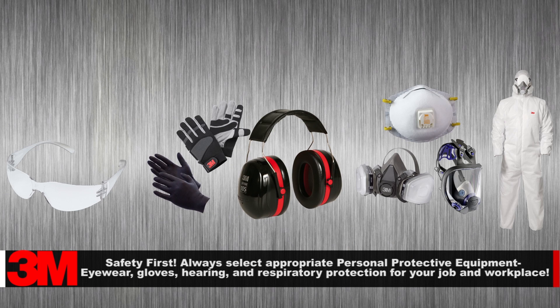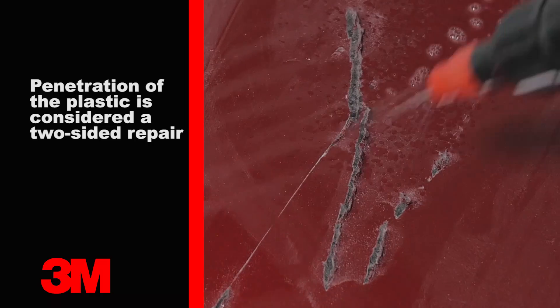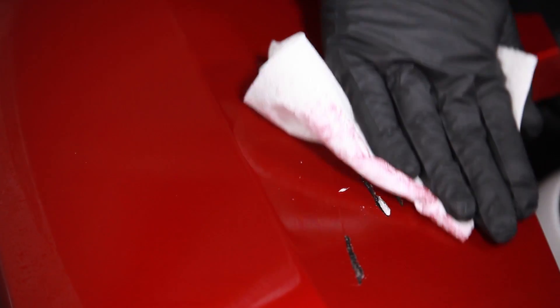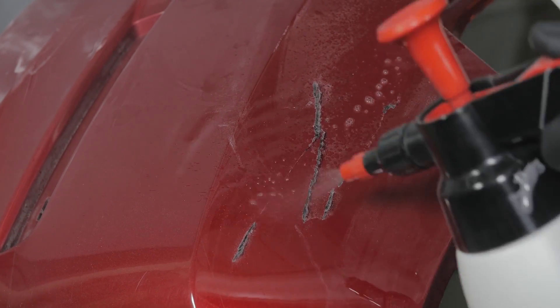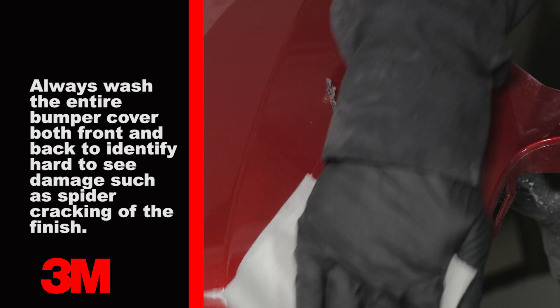Start by identifying the cosmetic repair, which is a gouge or scratch that does not penetrate the plastic part. This can include spider cracking if it does not penetrate the plastic; otherwise it should be considered a two-sided repair. A critical step is the thorough cleaning of the panel prior to any operation.